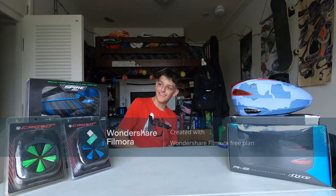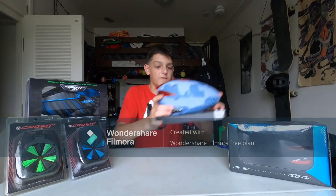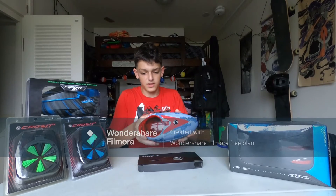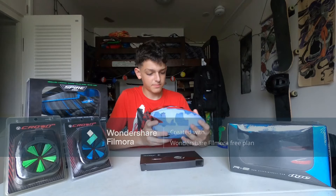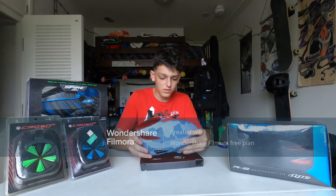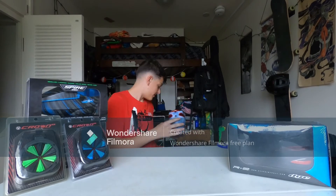This one's already out of the box. It looks just like the same except it's more of a — the box says it's a Bomber Steel. I'll set this one down here.